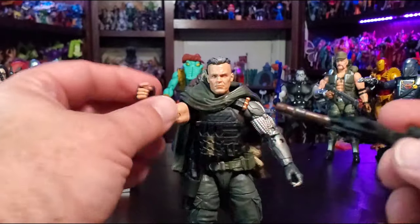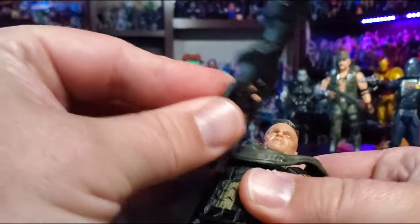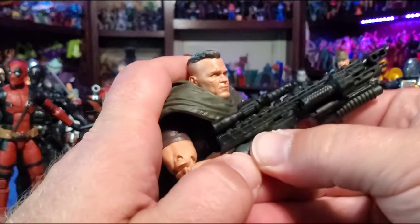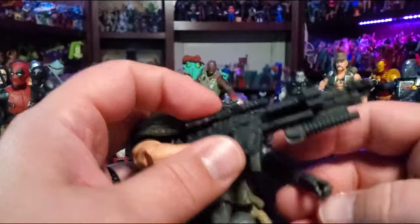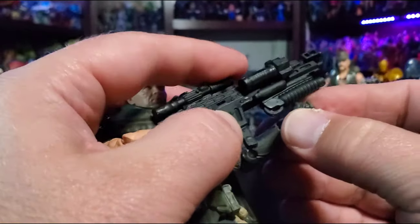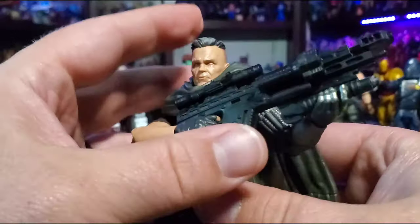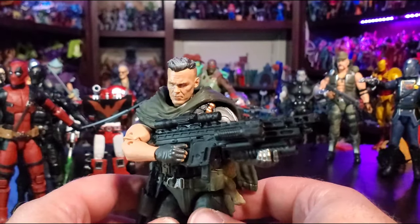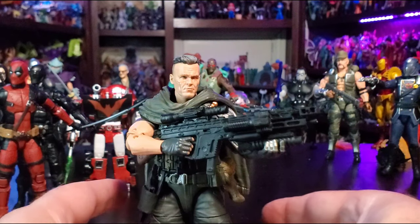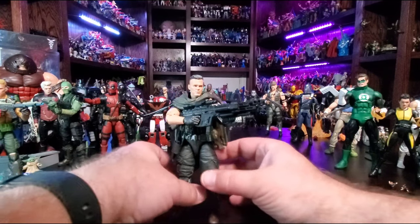Putting the rifle in his hands — it's a nice fit and looks pretty good. You almost want him to have a left open palm hand rather than a left trigger hand, so you don't have to stretch the fingers out all the time — just a cupped hand to support the bottom of the rifle. Overall, he looks pretty good and I'm very happy with this purchase — highly recommend.